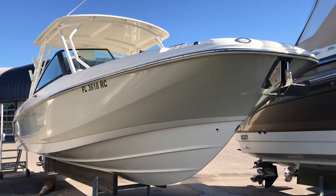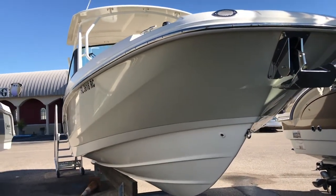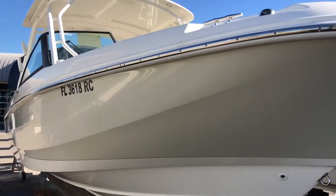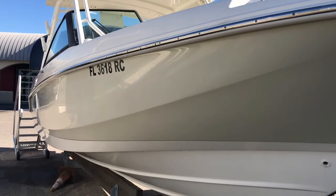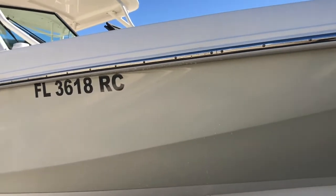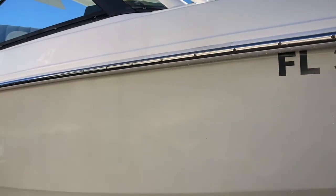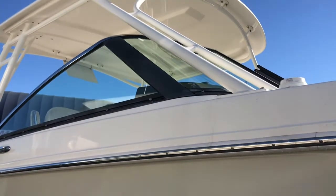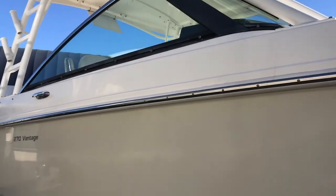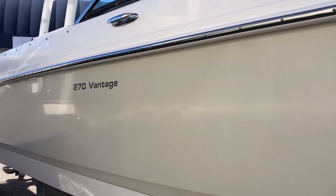The boat is in exquisite condition and we'll take a nice quick walk around here and show you the finer points. As you can see, it's got a two-tone hull — white on the bottom, white on the top sides, and whaler gray or whaler tan on the hull sides. It's got the upgraded white rub rail with a stainless steel insert, a beautiful white powder-coated hardtop. This boat has been rack-stored or lift-stored since it was purchased new.